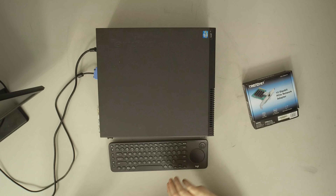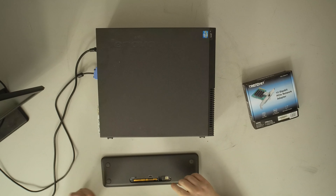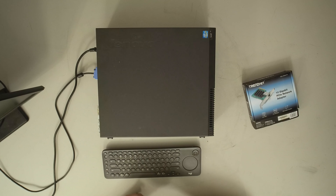The system boots up with all the lovely beeps — and there's no keyboard. Just like during the build, I'm going to go ahead and use the K600 TV keyboard here.